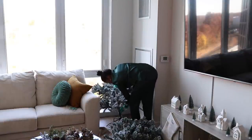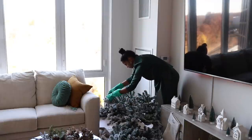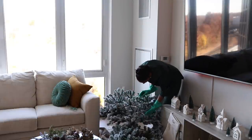Now for the fun part — putting up the tree. Honestly, not my favorite, especially the flocking part. I highly recommend using gloves like these; it makes it so much easier and less painful. I'm just going to be fluffing all around the tree and then moving on to ornaments.